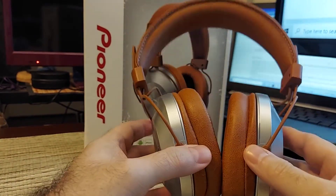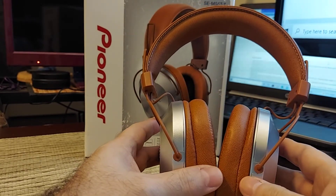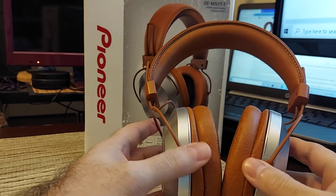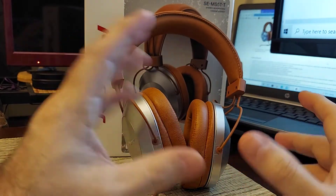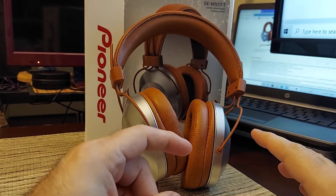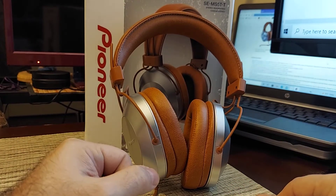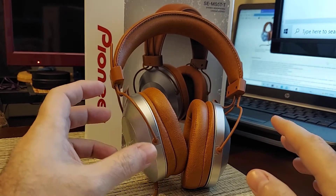The treble has sparkle and some very good detail, but it never gets harsh or over-emphasized — it's neutral as well. So balanced and neutral overall, and it's going to depend on your source and what you're running. The soundstage on this is incredible — it has a very nice width to it considering this is a closed-back headphone. It does an excellent job, and there's good imaging there as well.